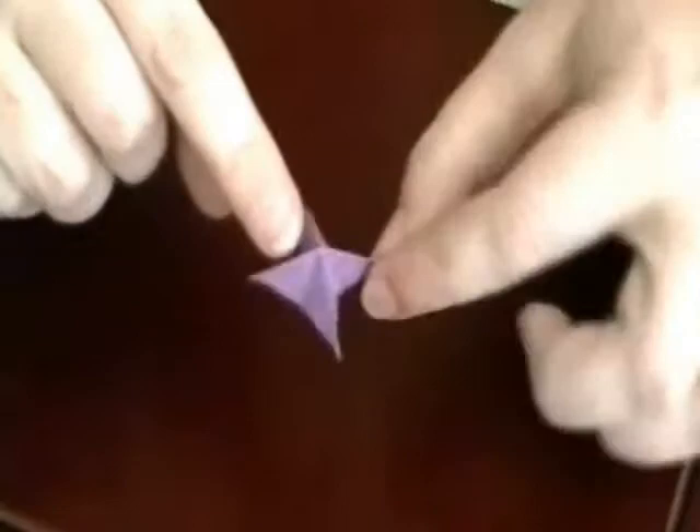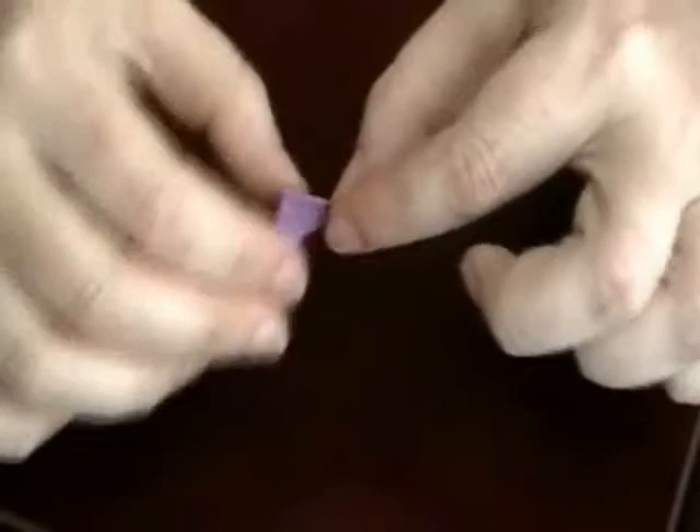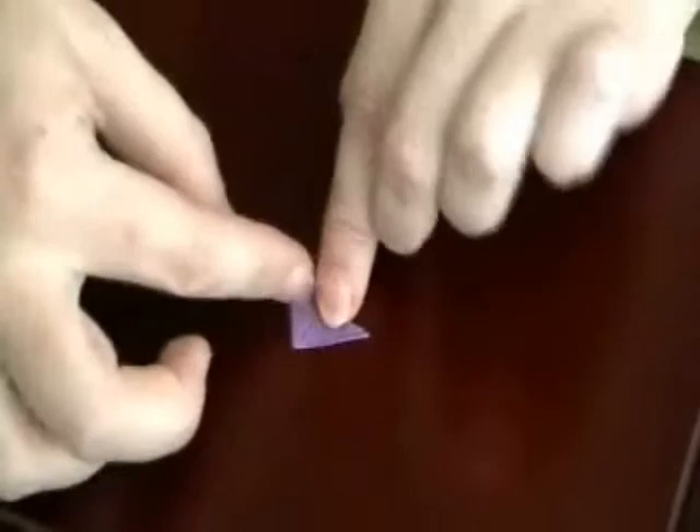Now you want to make sure that you have a nice, sharp tip so that it moves very smoothly on its needle or pin or whatever you're going to stick this on. It's also a good idea to fold it flat to a triangle like this, just really crisping up those edges.